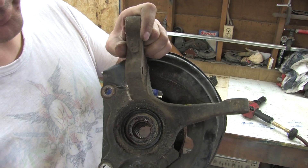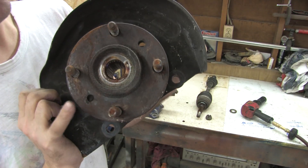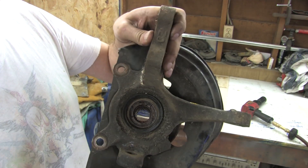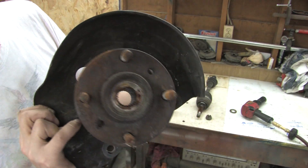You can see the bearing surface right there, the seal, and the sleeve that's pressed through it that has that outer hub on it. What I need to do is knock this outer hub off and cram the Mitsubishi hub back in it. And that, my friend, is how you do a five-lug conversion for a Colt front end.